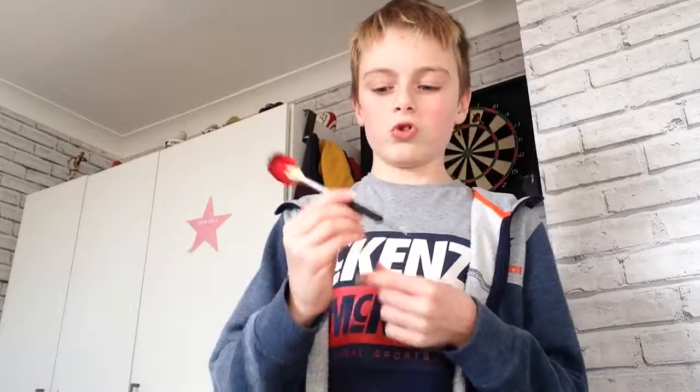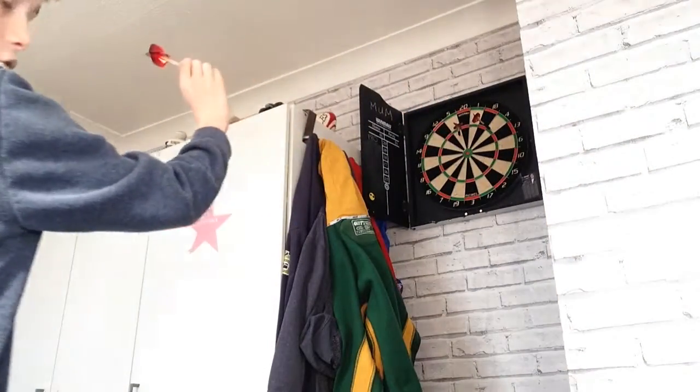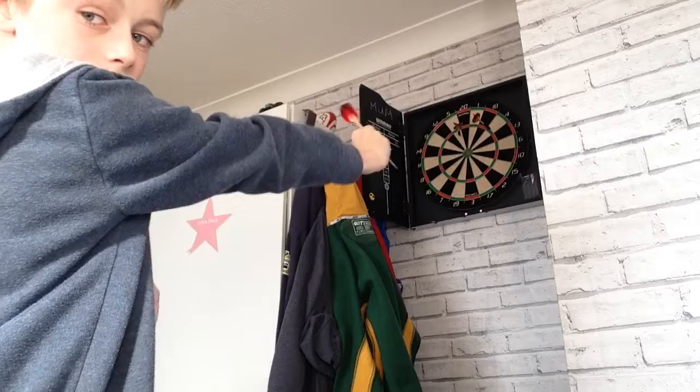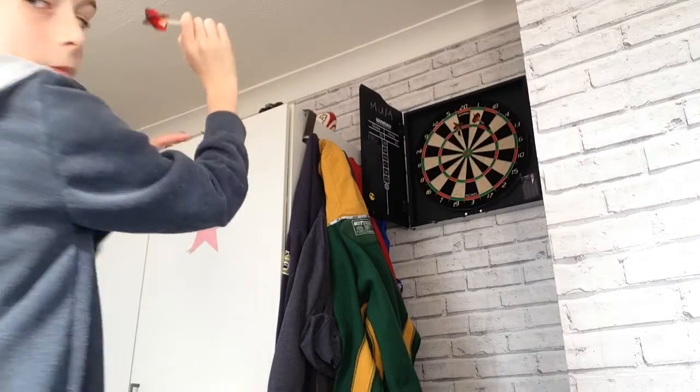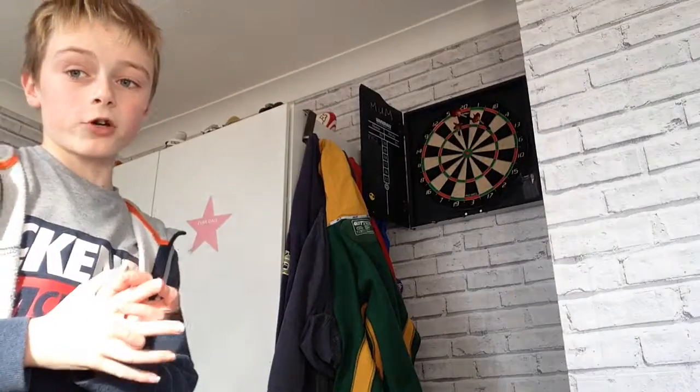Basically, you want to make sure you hold it properly and don't throw it so hard. You want to just keep your arm straight and maybe bend it back a little bit and go like that. I'm going to turn the camera around so you can see me while I'm throwing them and see my arm.